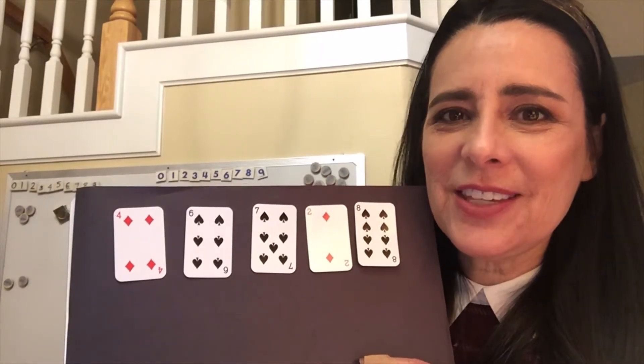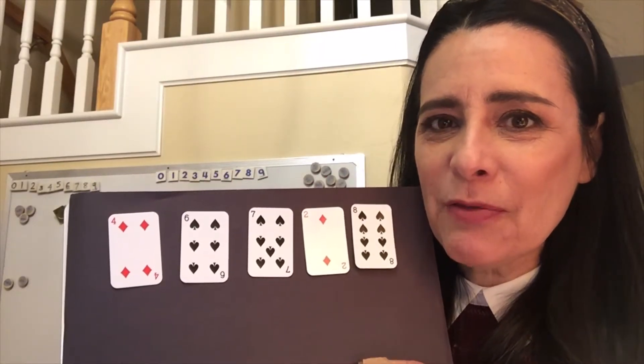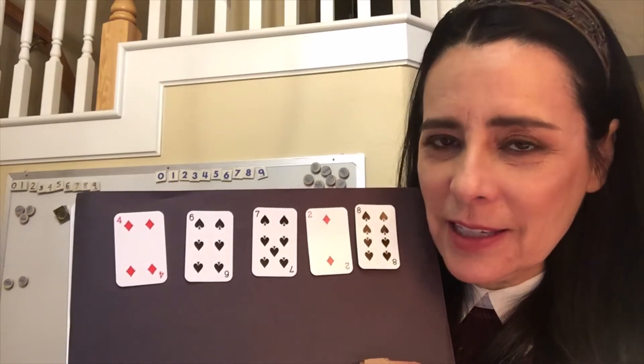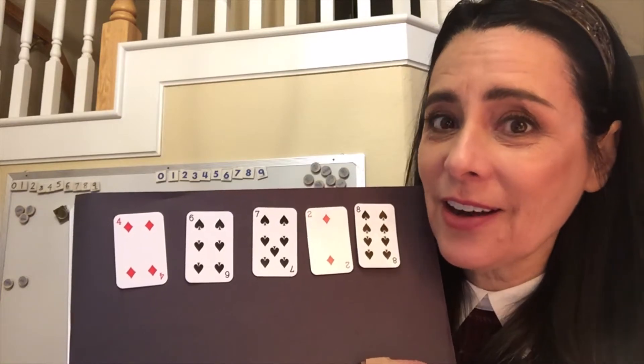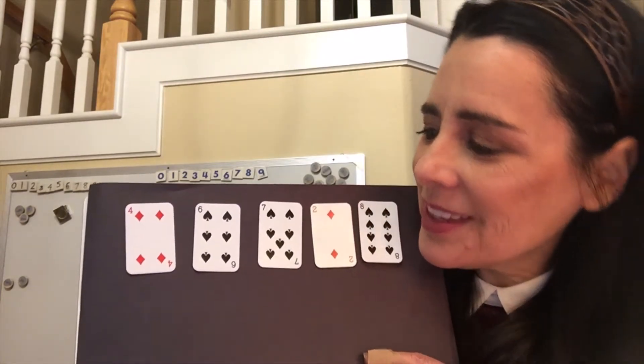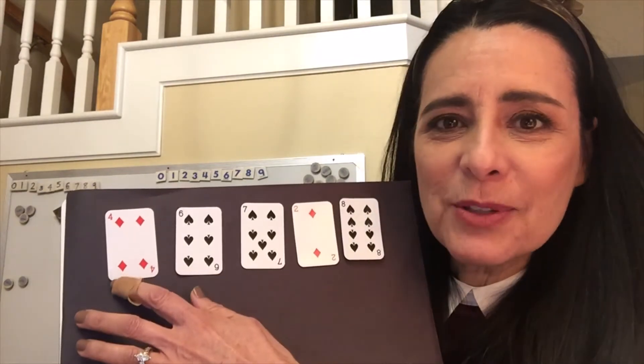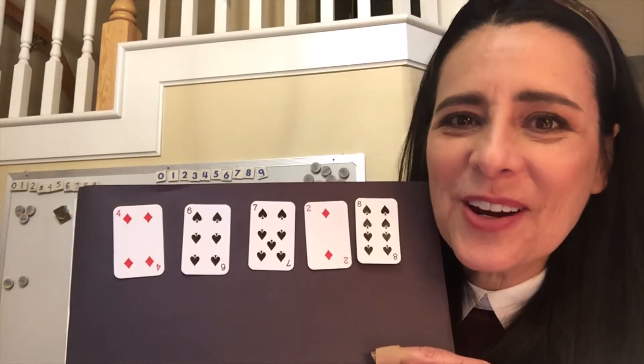Let's say I have these cards. And remember, I've rolled a four. Is there something I can do to manipulate these cards to discard three cards? Seven minus six is one, and one times four is four — three cards discarded.